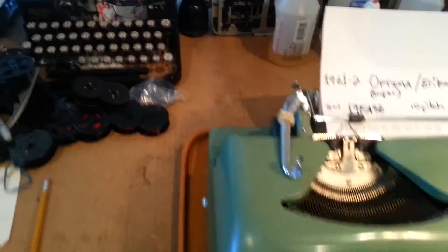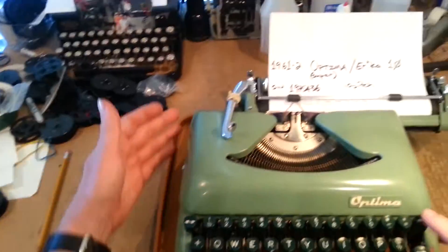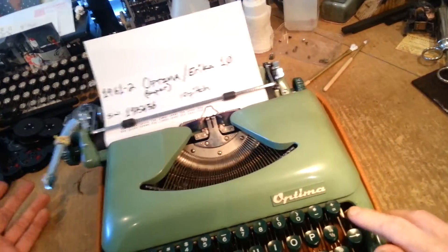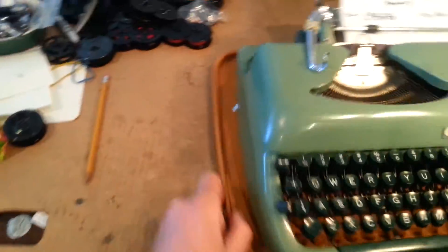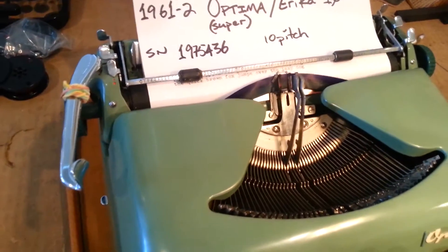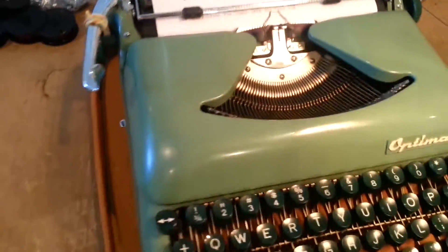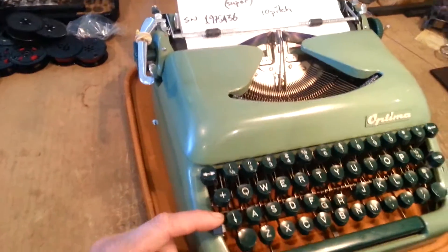Everything works on it: tabulator, margin release, tab set. Probably my favorite thing about these — I showed this in my other video — say you jam your keys, there's an unjamming lever. Pow.